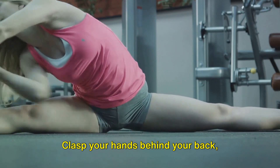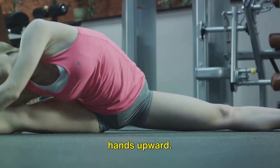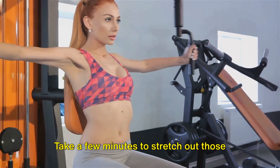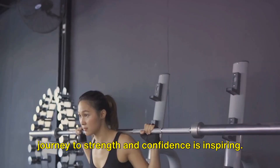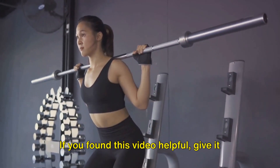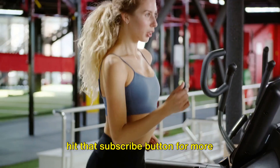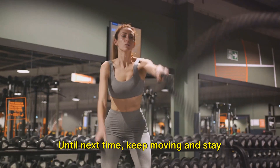Lastly, let's do a chest opener. Clasp your hands behind your back, straighten your arms, and gently lift your hands upward. You should feel a nice stretch across your chest. Take a few minutes to stretch out those muscles and congratulate yourself for completing a great workout. Thanks for joining me today. Your journey to strength and confidence is inspiring. If you found this video helpful, give it a like, share it with your friends, and hit that subscribe button for more empowering workouts. Until next time, keep moving and stay strong.